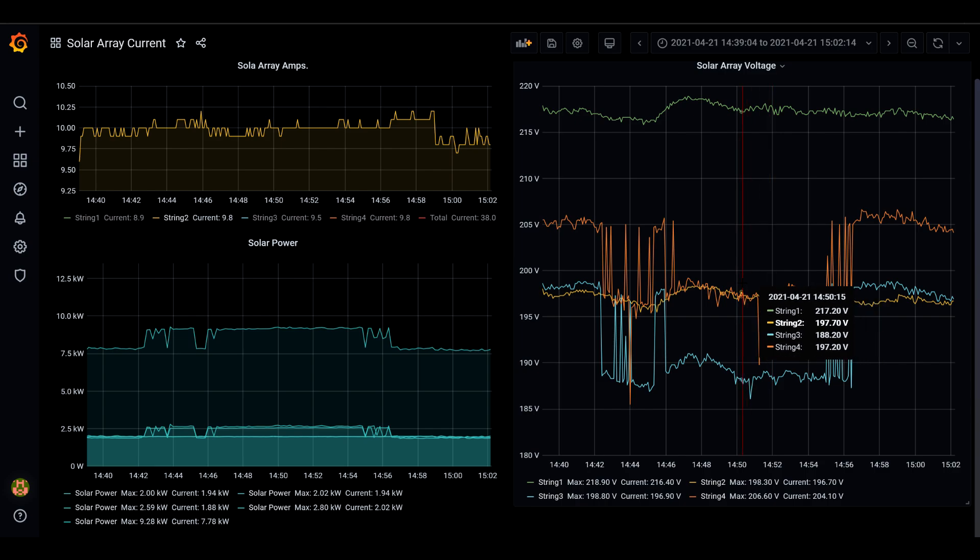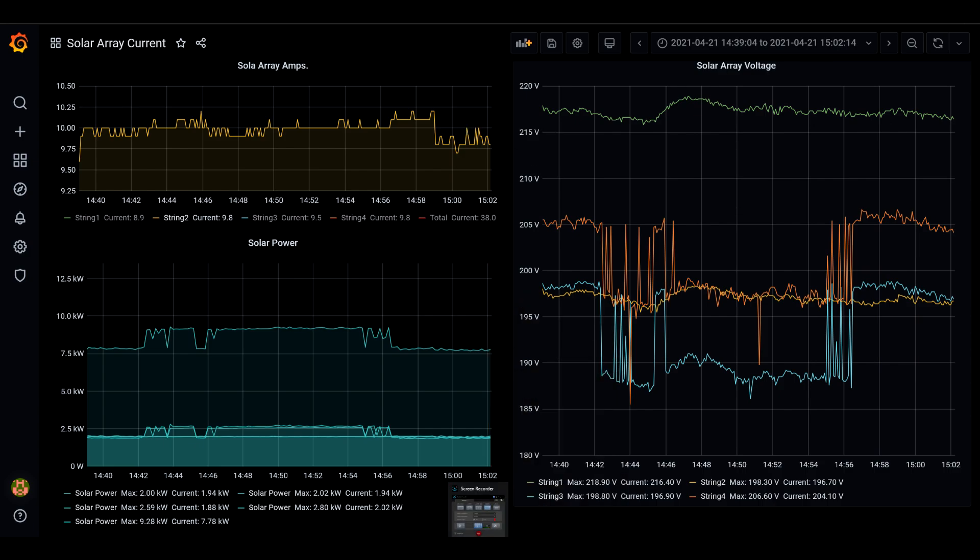In summary again: 90 volts is when the charge controllers start producing power, clipping occurs at 17.5 amps, and these are the power outputs we get. If you're interested in more about Grafana and this other setup I can talk about that too, but it gets technical and maybe a little too boring. I'll talk to you guys soon — later.